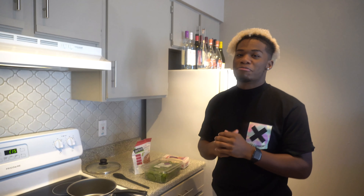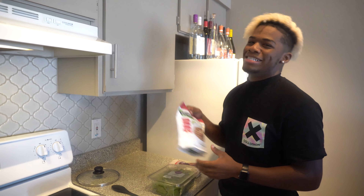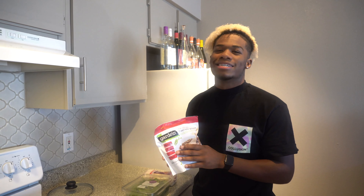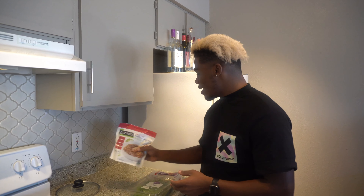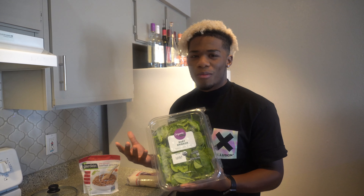First things first, I'm gonna show you guys the ingredients you need. All this stuff is fairly cheap. I know y'all vegetarians out there are probably gonna come at me like, 'Why are you eating fake meat?' — but I'm doing it because it tastes good with this meal. You're gonna need this stuff called beefless ground — it's completely soy, tastes super good. This is great if you eat meat and want to try a vegetarian meal. I believe it's about seven bucks at the store. You're also gonna need some baby spinach, which costs about four dollars.